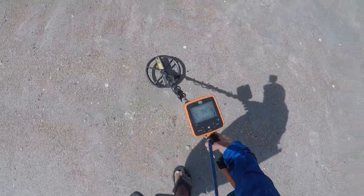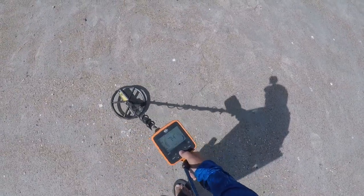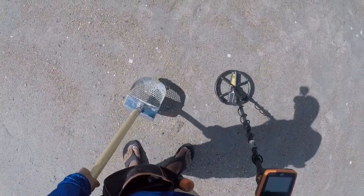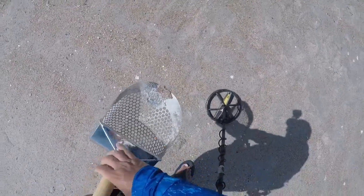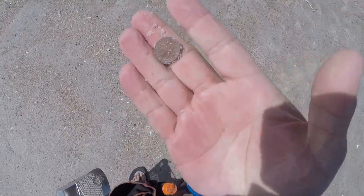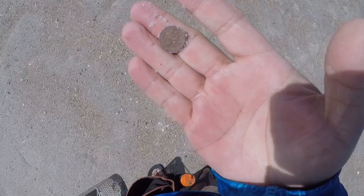I have a penny signal, solid 74. Let's get it. Oh man, I think I see it. Bonus — it's not a penny, it's a dime. In a pouch.